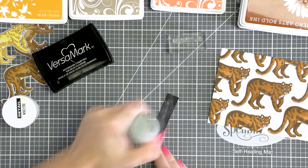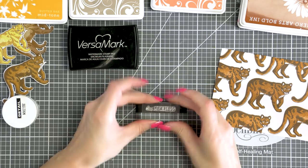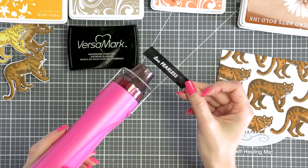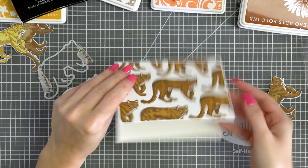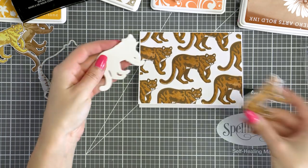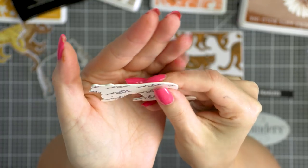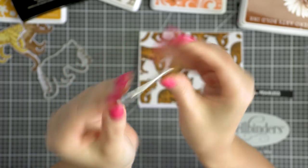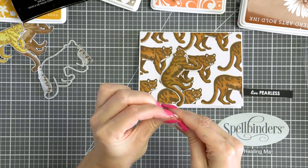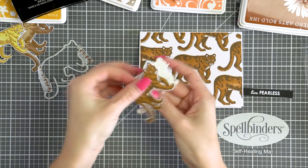To create a sentiment for this card I white heat embossed 'Live Fearless' onto black paper using Hero Arts detail white embossing powder. I trimmed my panel with the pattern down slightly — cutting about an eighth of an inch off — and adhered it onto an A2 white top-folding card base. I also wanted to add dimension to this card so I used a coordinating die and die cut a lion out of a sticky foam adhesive.